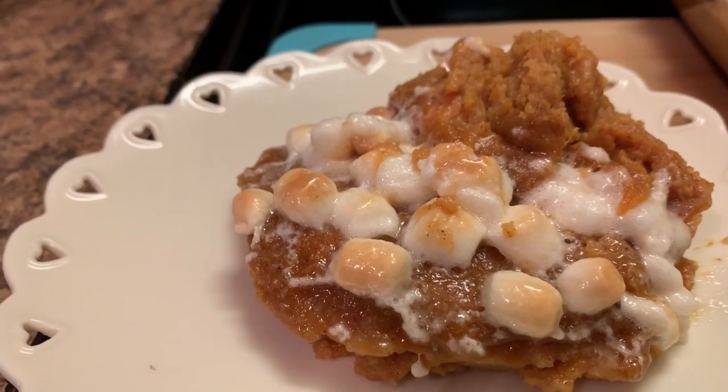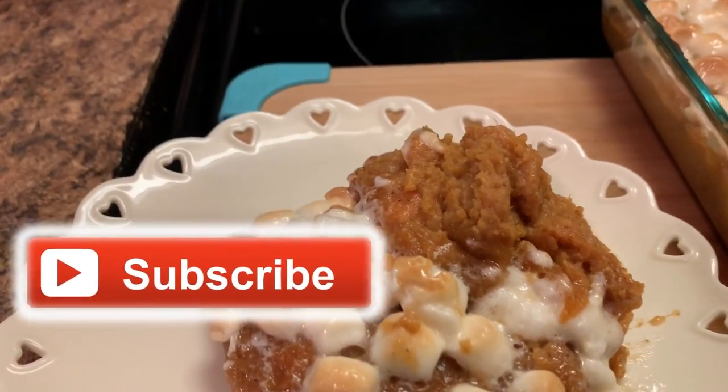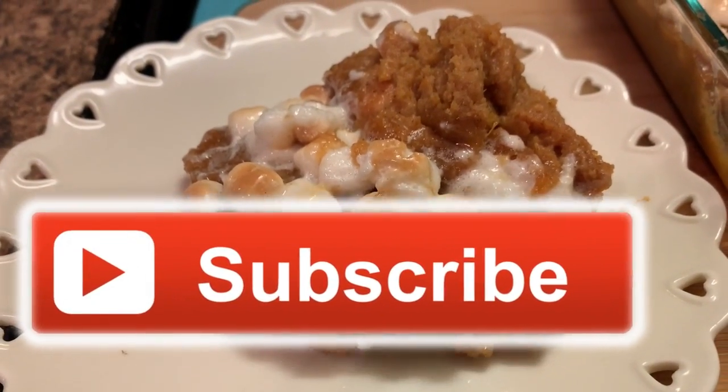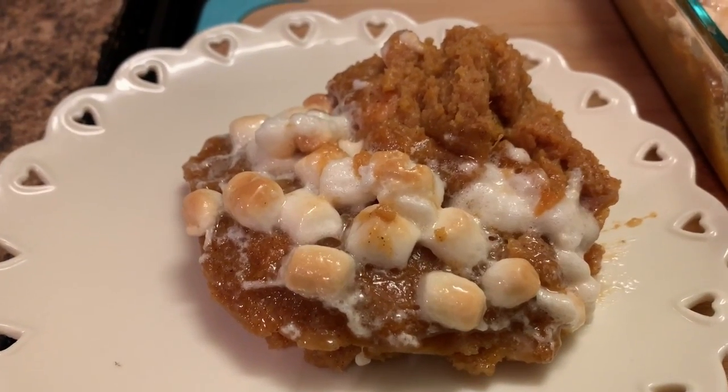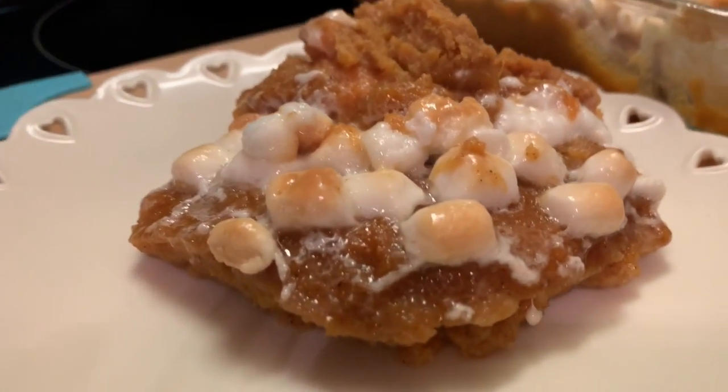And I'm going to say again, happy holidays to you all. I want y'all to like, share, and subscribe to my channel. And like always, I'm going to say y'all have a blessed day. Bye-bye.